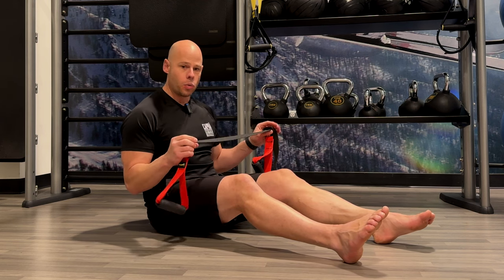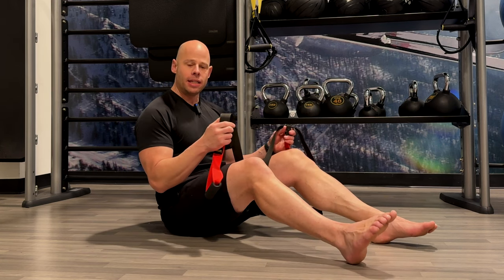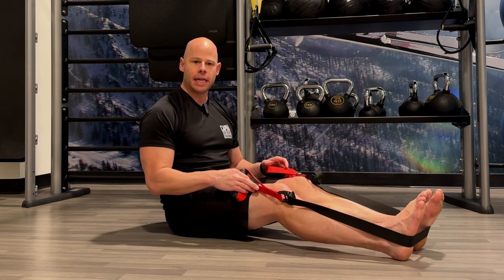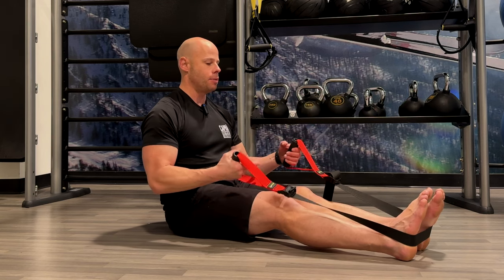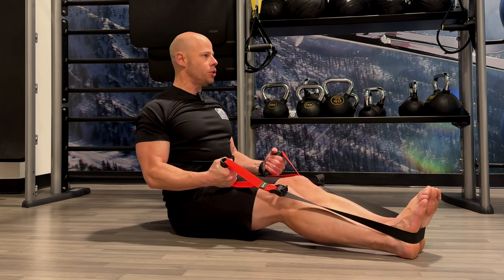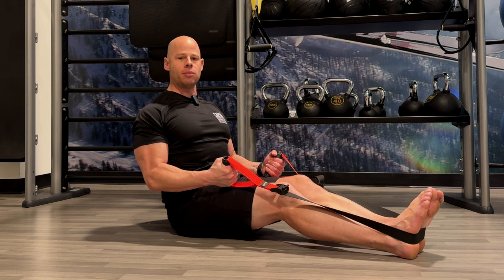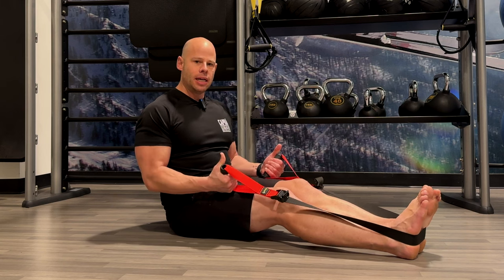Just those two exercises alone will do a lot to make your entire body more resilient. But one thing I recommend folks try in the name of engaging your back better — because one of the biggest challenges we often face is being able to really engage the lats and pack the shoulders — is the simple seated isometric row. Feet are close together, handles are roughly about mid thigh. To set up, roll the shoulders down and back, lift your chest up nice and high. You don't want to be hunched up. Drive force down towards your tailbone and pull like a row.